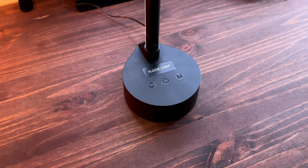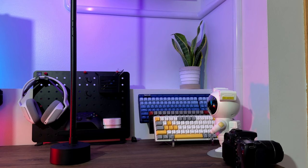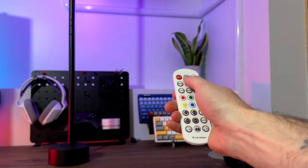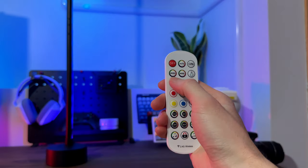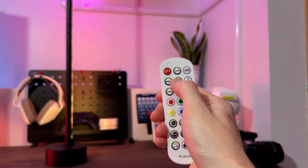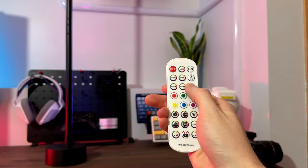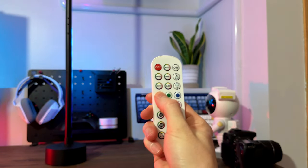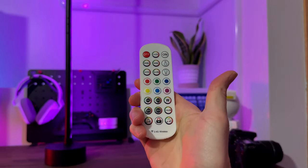While the base buttons are extremely basic, the remote gives you access to a few more features and quite a bit more control. Starting at the top, you have off and on with an auto button that commences a dynamic color cycle. The second and third rows consist of two mode buttons — essentially one serving as next mode and the other as previous mode in the cycle. There's also quick and slow for adjusting dynamic speeds as well as two brightness buttons. The six colored buttons in the next two rows are quick access static colors, but the remote does give you access to a few more colors down below.